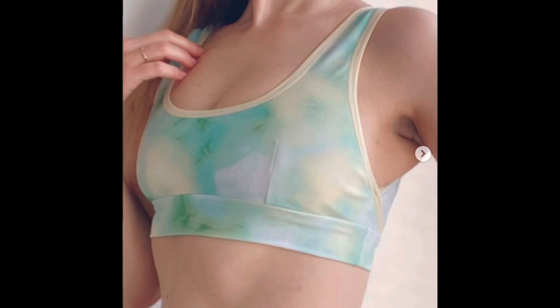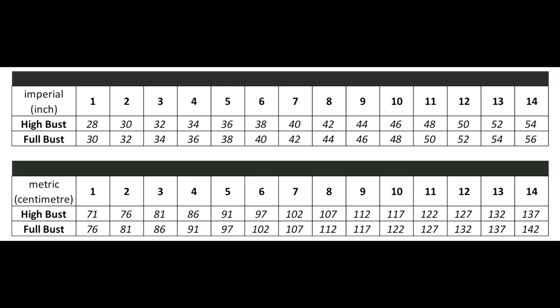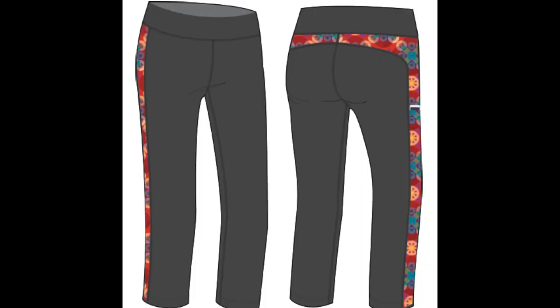So I decided to challenge myself in one way and make it simple for myself in another way. I chose a sports bra pattern that I've made a couple of times before — it's the Sew Your Happy Liz Bralette — and I made it as a sports bra and also as a bikini top. Then I chose a pattern that is new to me: the Green Style Creations Stride Tights, and I made the shorts version.